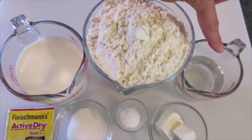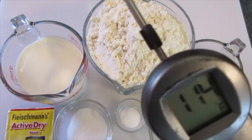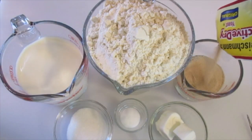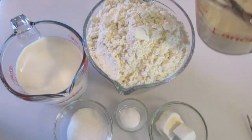We want our water at 105 to 115 degrees Fahrenheit. I've got a reading of 114 — that's perfect. We're gonna dissolve our yeast in it. Pour it into the warm water, give it a little stirring, and sit this off to the side until ready to use.